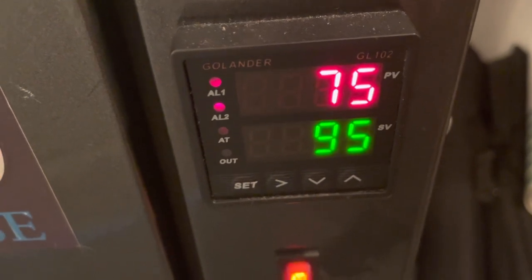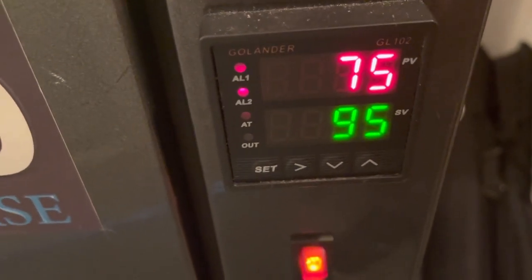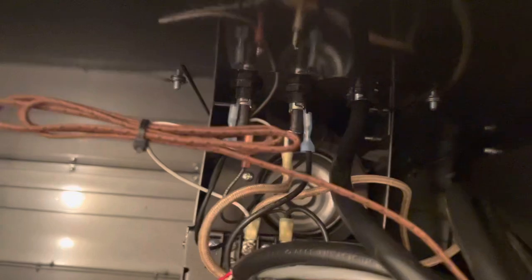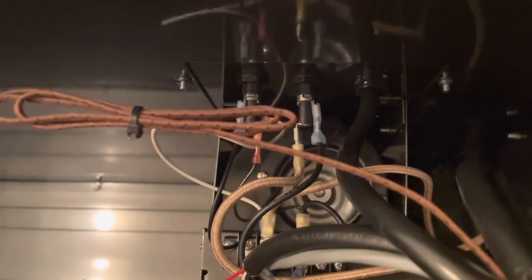I don't know if it's the relay, guys. The temperature has actually dropped one degree since I turned it on. If it's not the relay, I wonder if it's like the motor or something.